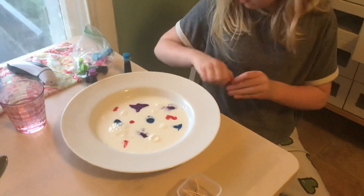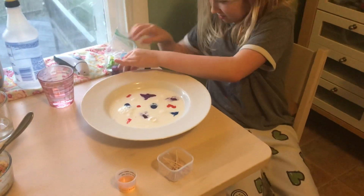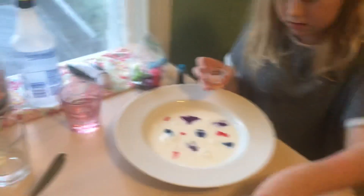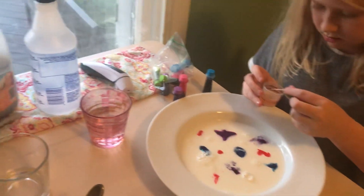Nice job. Okay, then dip the toothpick in the soap and you're gonna just dip it right in the middle of the milk. Dip right in the middle. Can you use the toothpick to pick up the soap? What do you mean? Yeah, I'll just do a drop.